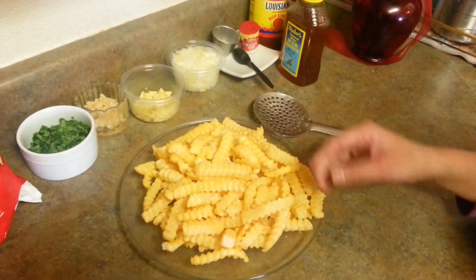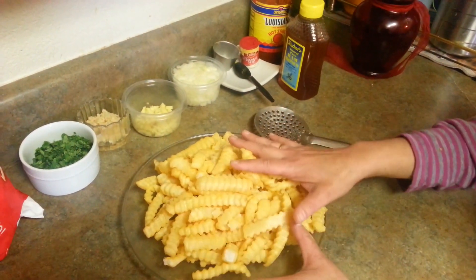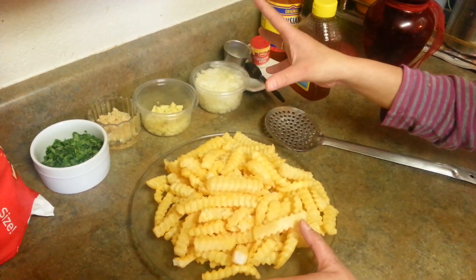Once in a while you can have deep fried things — that's okay. For our sauce, we need some onion. I am using around half a medium-sized onion.